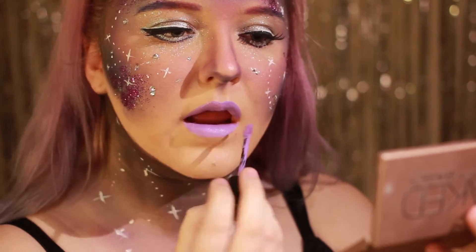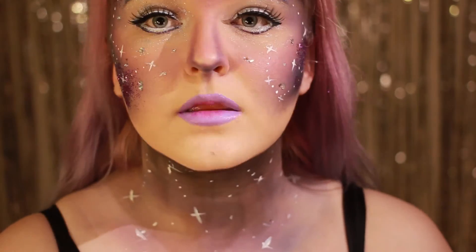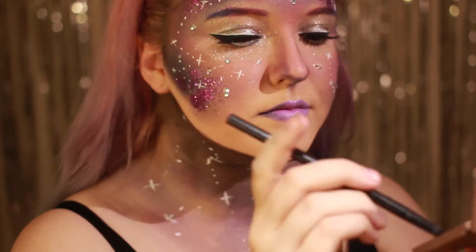Leppene fyller jeg inn i lilla før jeg legger en sterk rosa i midten. Jeg legger sånn outline med sort som jeg smudger ut med fingrene for en gradient effekt på leppene mine.